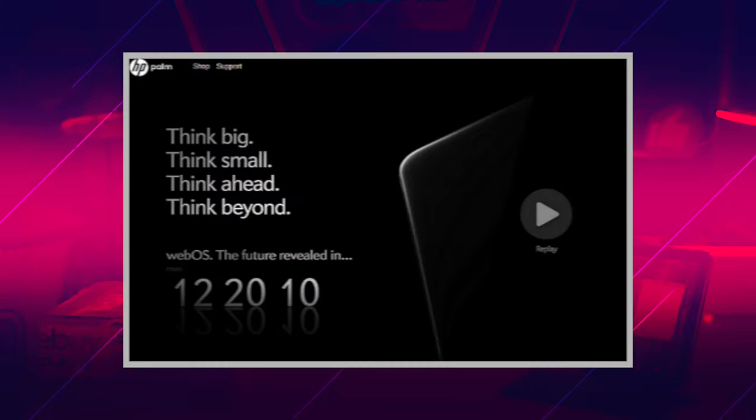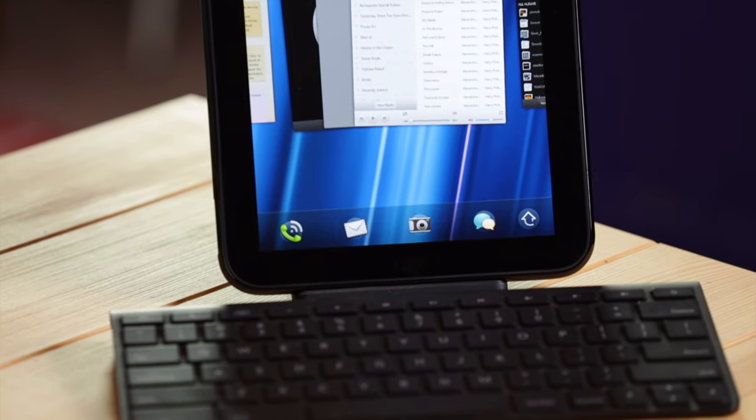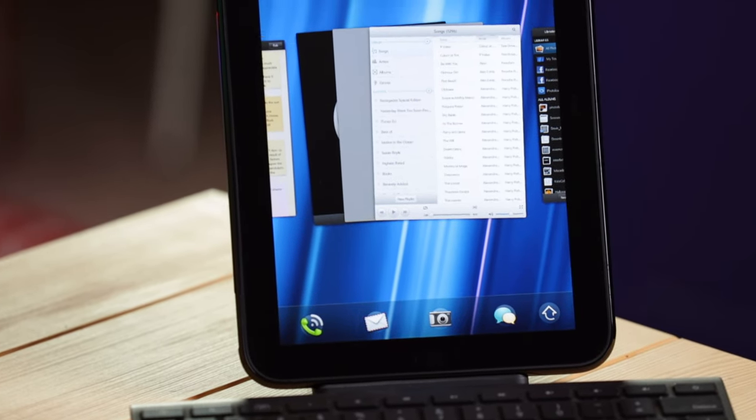So what's next? Well, it's time to think big, think small and think beyond, because we are going to be unboxing what many consider to be the biggest failure in HP and tablet history — the HP TouchPad, the tablet that was famously discontinued after just 49 days after launch and then flogged for $99 during the fire sale.